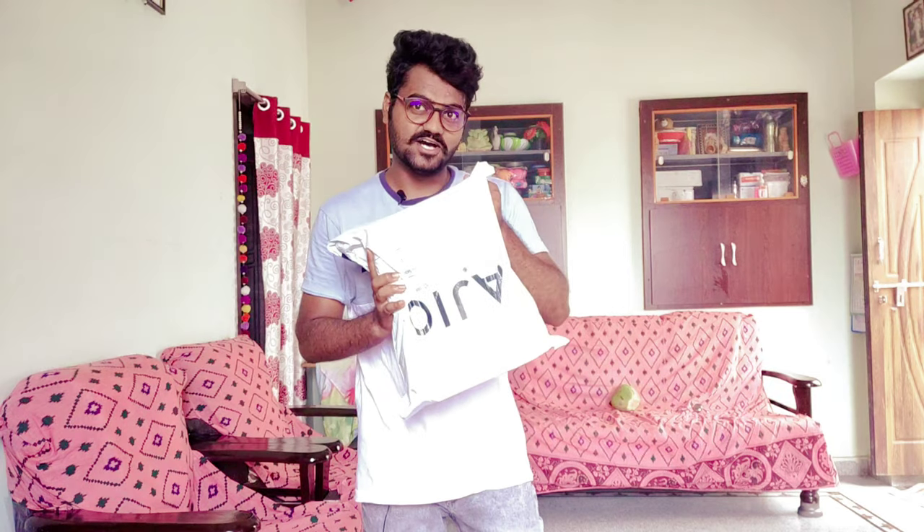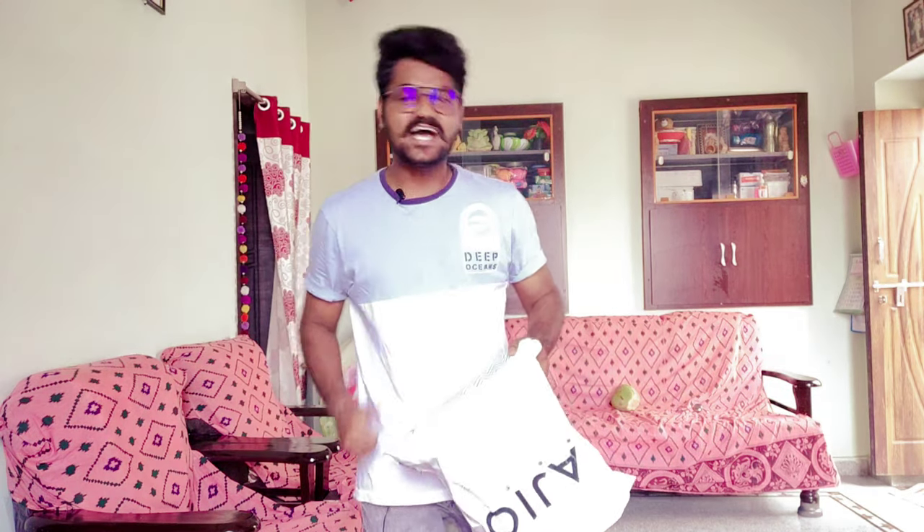Hello guys, this is Yogi, welcome back to my channel Yogi Vlogs. I hope you guys are doing well and safe. So let's get our video started.